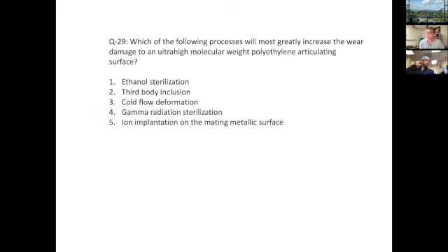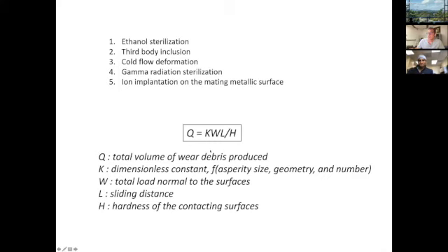Which of the following processes will most greatly increase wear damage to an ultra-high-molecular-weight polyethylene articulating surface? Again, think about Archard's law. The answer would be third body inclusion — for the same reason discussed with the earlier question. That gets at the issue of K, the dimensionless constant, which is a function of asperity size. In this case, asperities are these inclusions, and that would directly drive the volumetric wear rate.